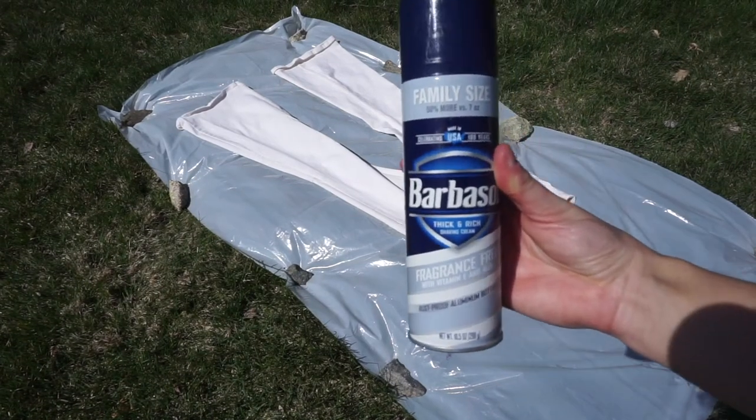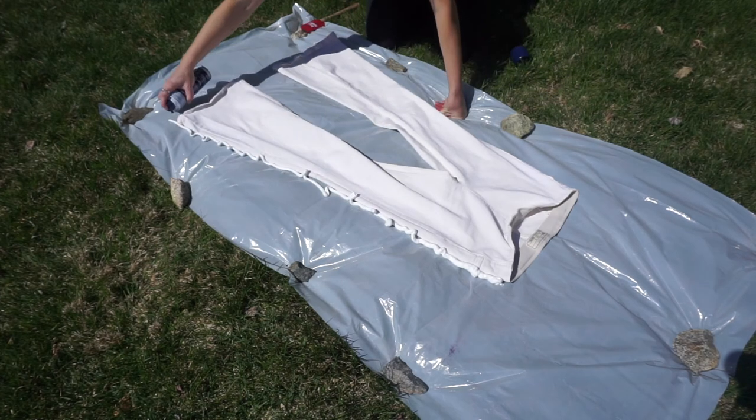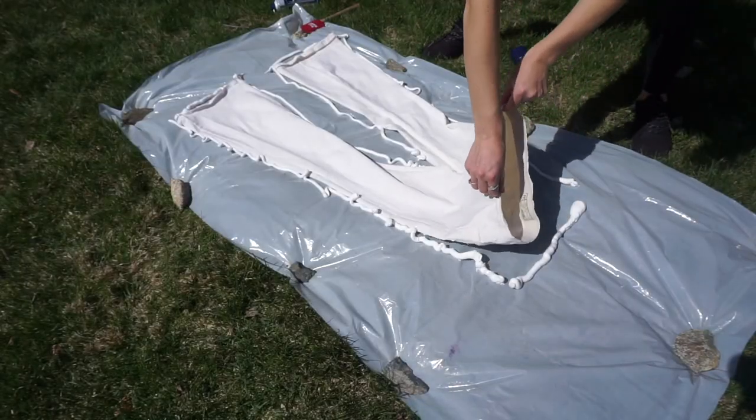I laid out my tarp in the grass and kept rocks down so it wouldn't blow away. Now I'm taking the shaving cream and outlining my pants so I know how much I'm gonna need to use. Just lift up the pants and start filling in the empty spaces.